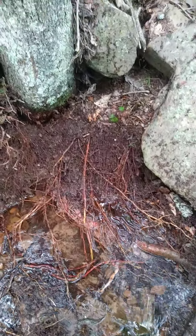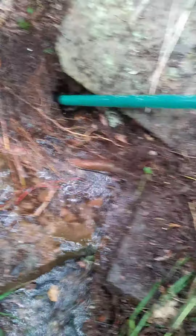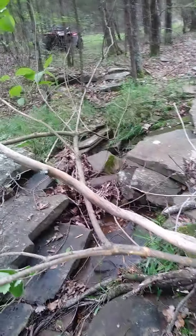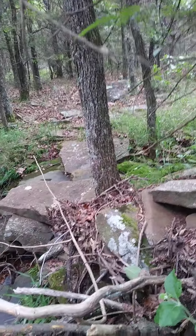I've kind of dug this out a little bit already, but up under these roots you can see there's just water running out of there like crazy, right down in there. You can tell the rest of the creek is dry up here — there's no water running at all, all the way up to the top.